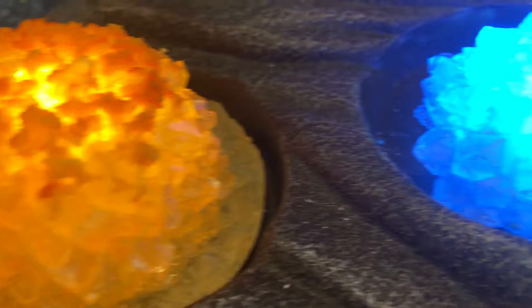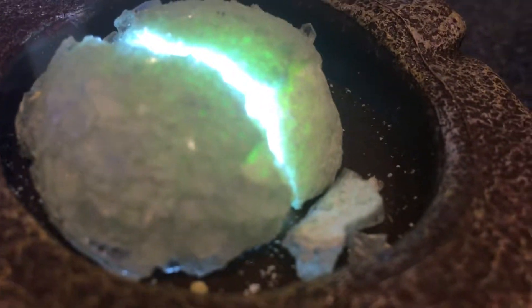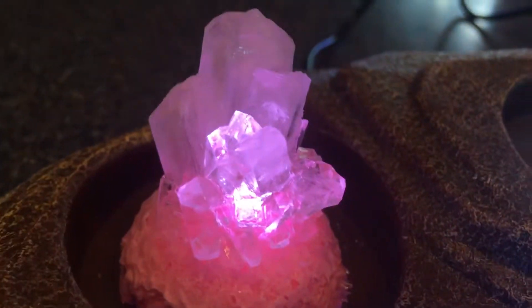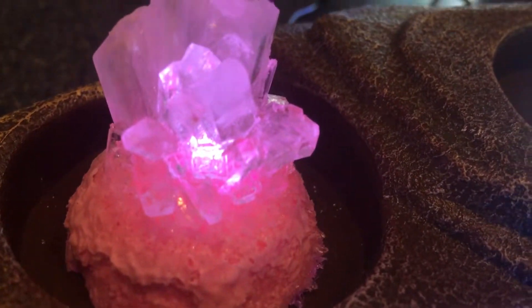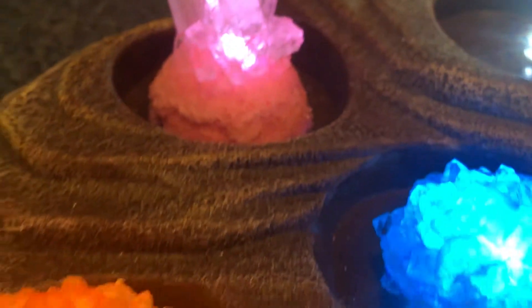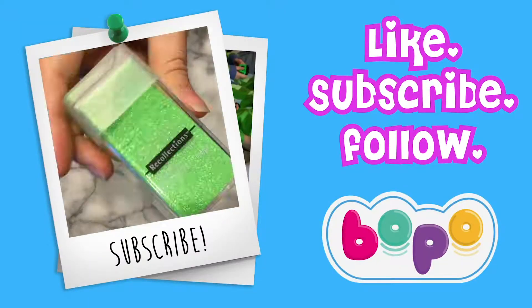Overall, we really liked this crystal growing kit. If you liked this video, please give it a thumbs up and don't forget to subscribe for more fun kid videos. We'll see you next time — bye!